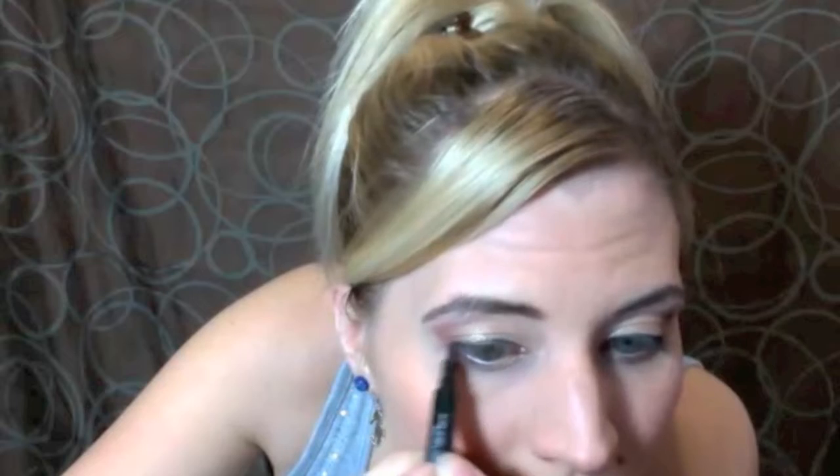Now to give a little pop of color, I'm going to use my Revlon Colorstay Liquid Eyeliner and apply it on my top lid as close to my lash line as possible, creating a thin, fluid line.